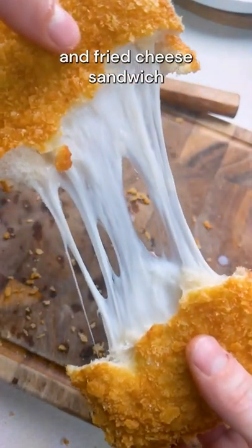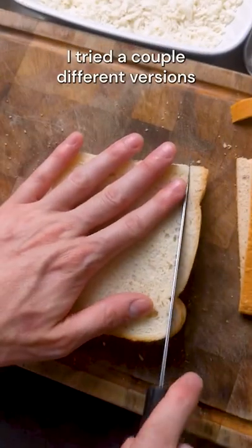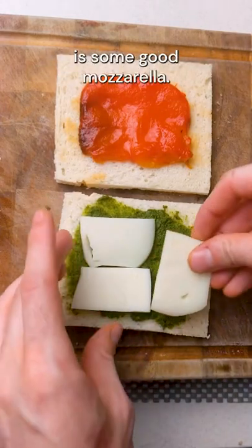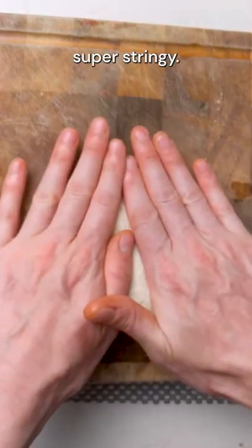Mozzarella in Carrozza is a breaded and fried cheese sandwich that is unbelievably satisfying. I tried a couple different versions with pesto, roast red peppers, and prosciutto crudo, but all you really need is some good mozzarella. I used some low moisture mozzarella here, which is easy to use and gets super stringy.